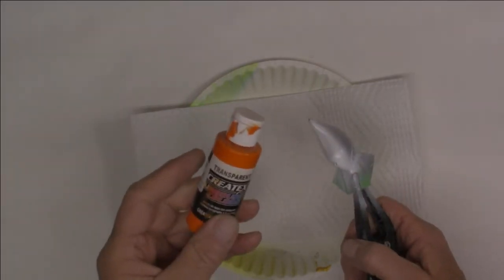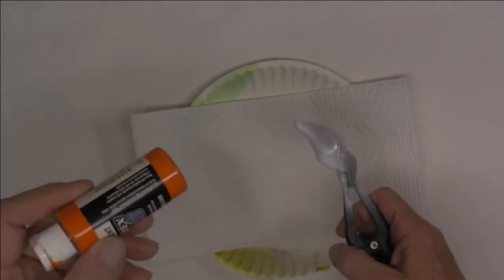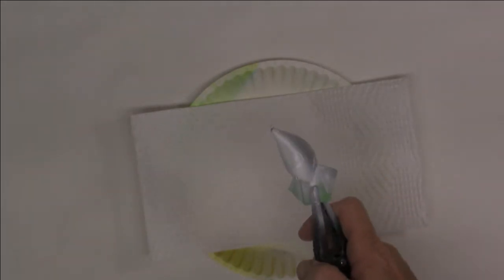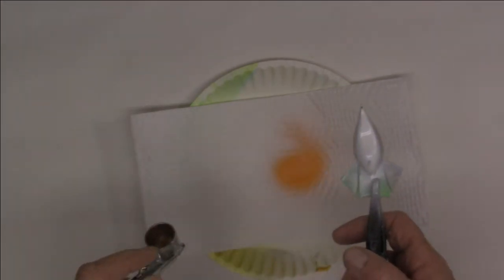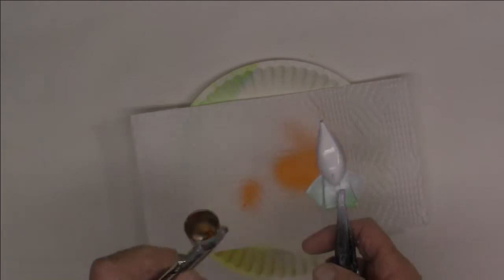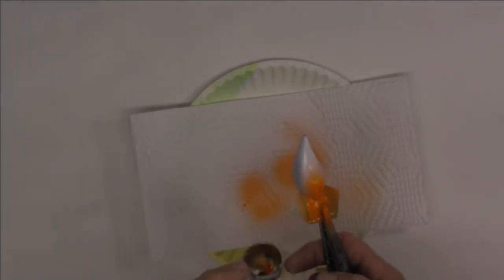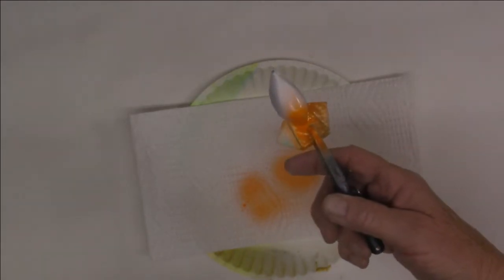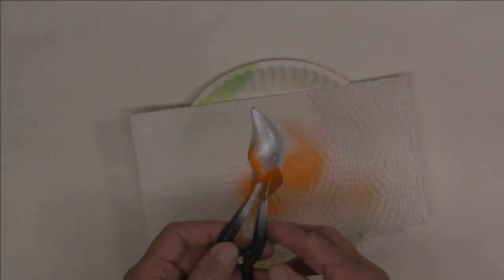Next up is Createx transparent orange. You could use opaque orange, whatever you want — I happen to have transparent. We're going to go from the bill to the hook set as usual, maybe let it go back a little more. I just want that little bit of orange on the belly; I want to leave that white up there like I usually do. That's going to be enough — clean out and move on.